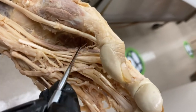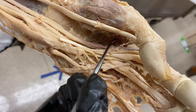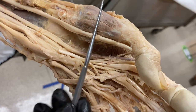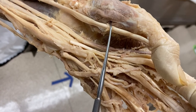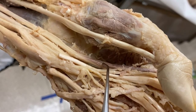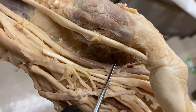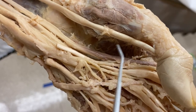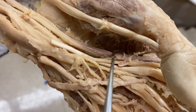The adductor pollicis is an important muscle because it is the only intrinsic hand muscle that attaches to and functions on the thumb that is innervated by the ulnar nerve — specifically the deep branch of the ulnar nerve. The three muscles in the thenar compartment are all innervated by the recurrent branch of the median nerve, but the adductor pollicis is ulnar. So if you have an ulnar nerve injury, you will have loss of adduction of the thumb. This can be confusing since most other thumb muscles are innervated by median, or by radial if they're in the snuff box.